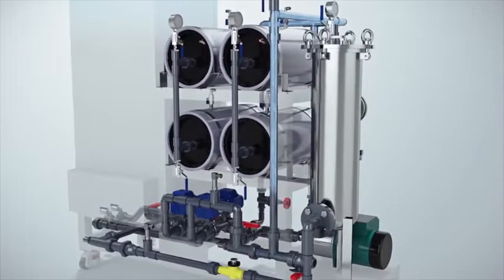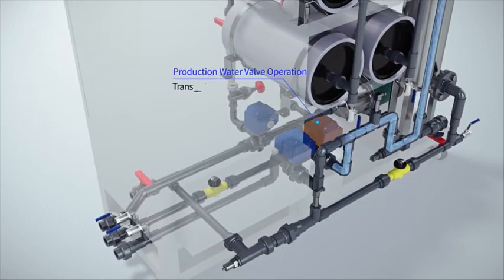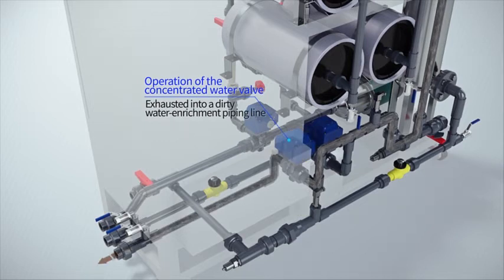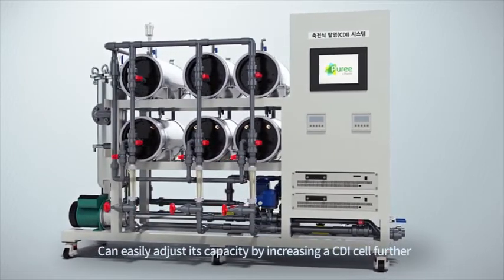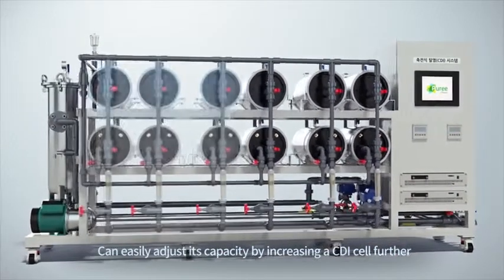In an adsorption process, the clean water is sent to a production pipeline through the produced water valve operation. In a desorption process, it is discharged to a concentration pipeline through the concentrated water valve operation. If you want to increase throughput or the contamination level of the sample is high, you can easily adjust its capacity by adding more CDI cells.